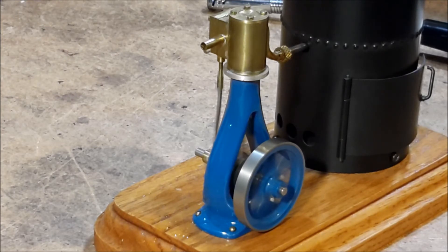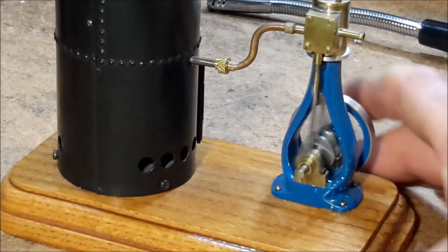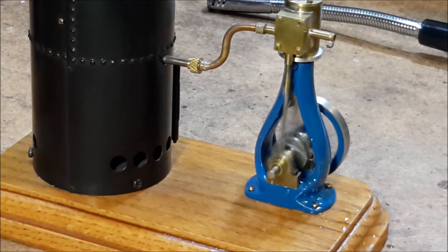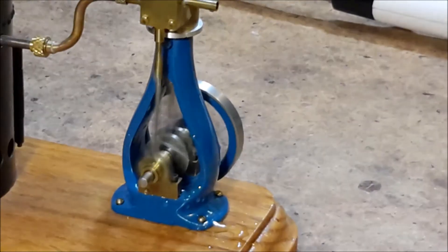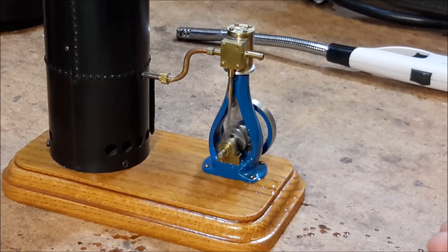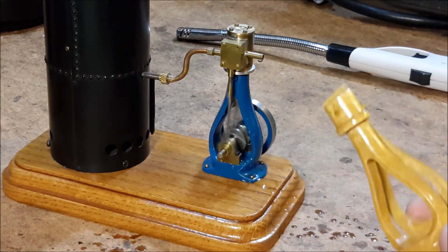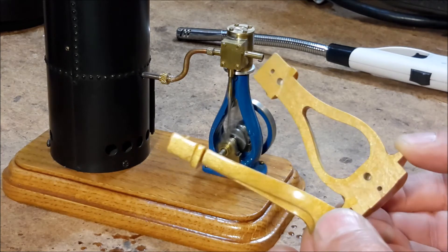This engine has a little — it's called a D-valve. And this is a steam chest over on this side over here. I'll get another view of it. This engine was made with a cast frame, cast out of aluminum. This is the pattern — a split pattern that was used to cast it.